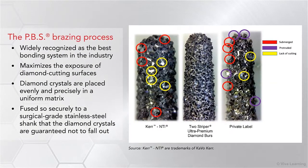The PBS brazing process, which is widely recognized as the best bonding system in the industry, maximizes the exposure of diamond cutting surfaces, especially at the tips and upper circumference of the diamond instrument where most cutting occurs. This gives you a diamond burr with crystals that are placed evenly and precisely in a uniform matrix and fused so securely to a surgical-grade stainless steel shank that the diamond crystals are guaranteed not to fall out.